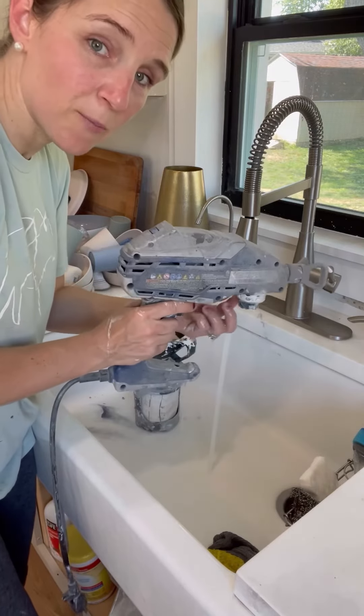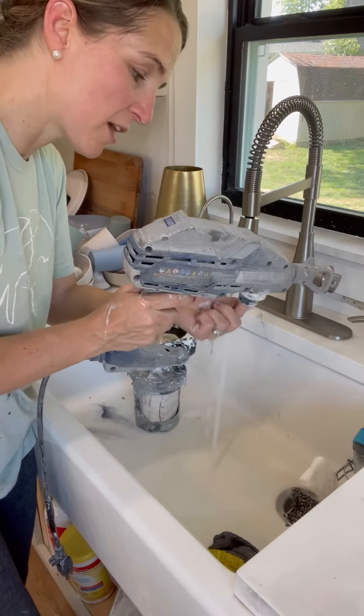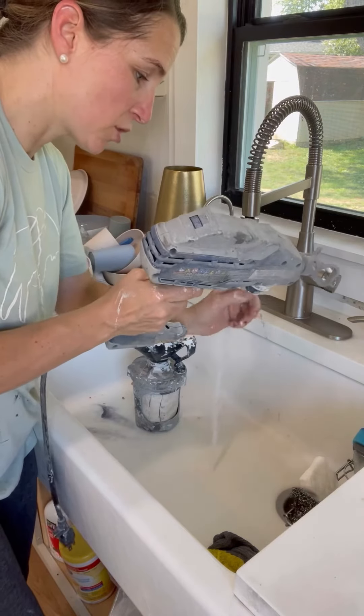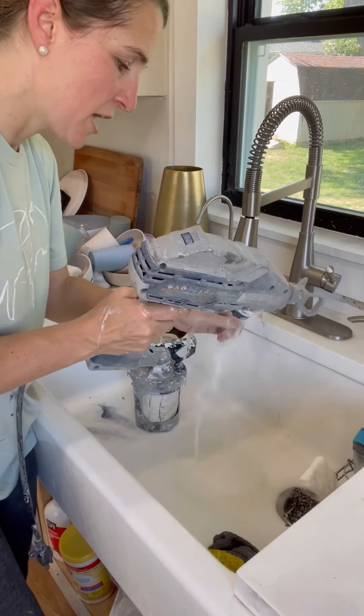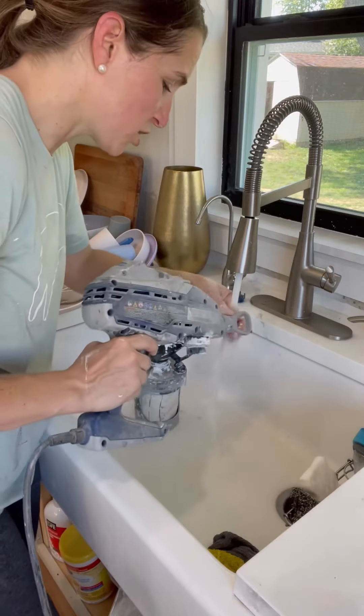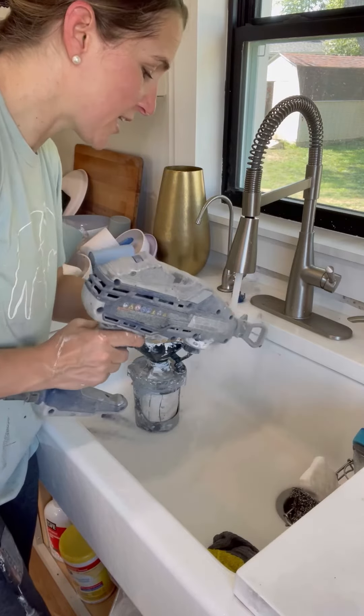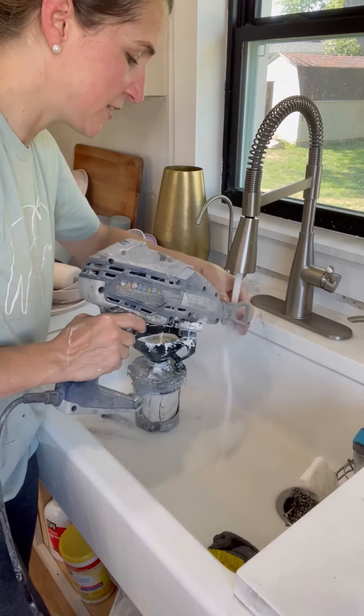It is a little trickier to get it clean that way. I'll just keep this upright, take my finger in here, and scrape some of this paint out. This is where the paint comes through to the nozzle, and I'll just get what I can out. I'll also just clean out this tip right here and clean out the tip.